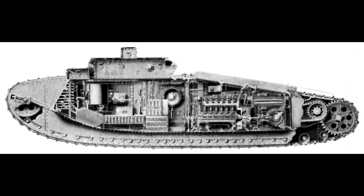The tanks mostly went to the U.S. during the interwar period, and eventually were sold to the Canadians near the outbreak of World War II for tank training.